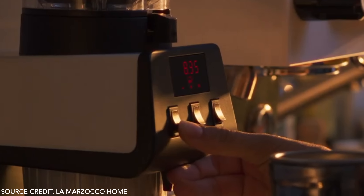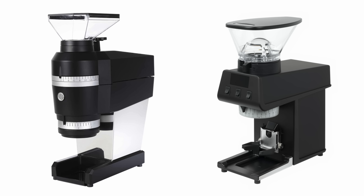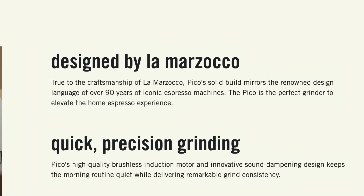Outside of the addition of a dated screen and switches, it's a little sharper, a little more industrial — a little more, dare I say, German-speaking at least. The Swift Mini, for instance, bears at the very least a general resemblance to the new Pico, and considering the Swift was confirmed to be produced by the Liechtenstein-based grinder manufacturer Etzinger — I mean, if it walks like a duck and talks like a duck… The statement on their website saying it was designed and built by La Marzocco, I'll be taking that with a grain of salt.